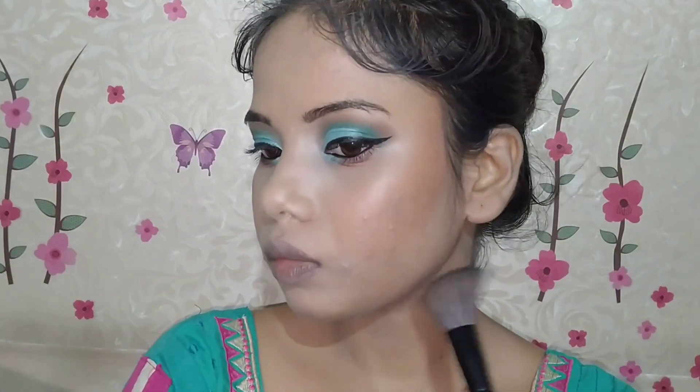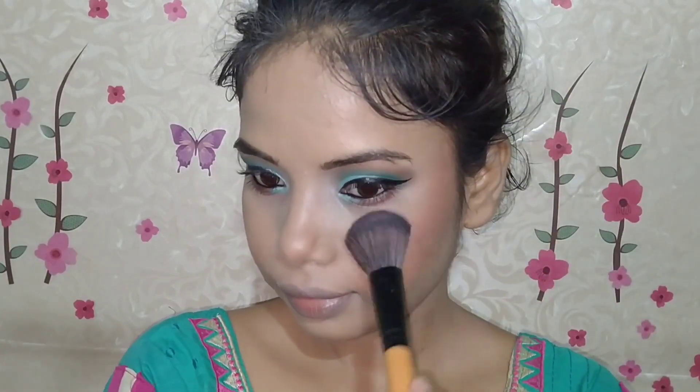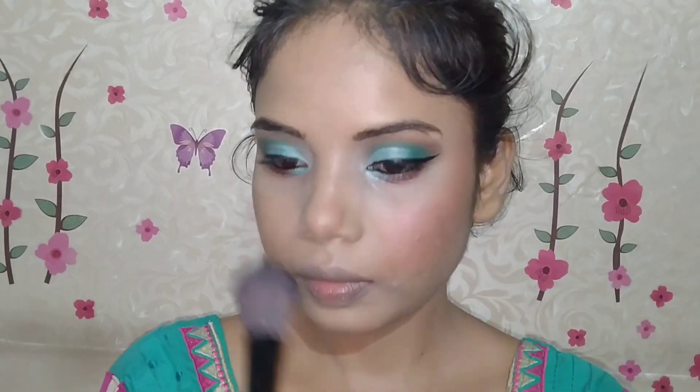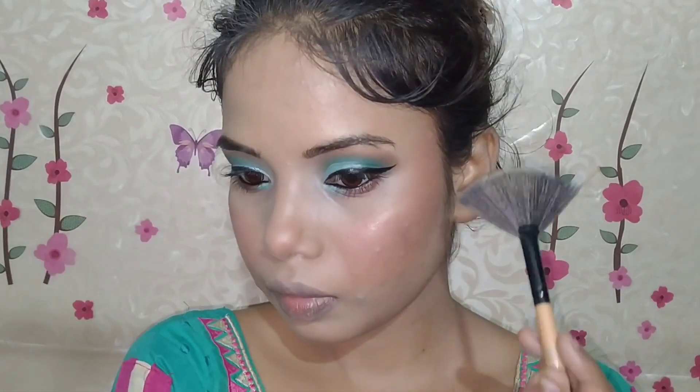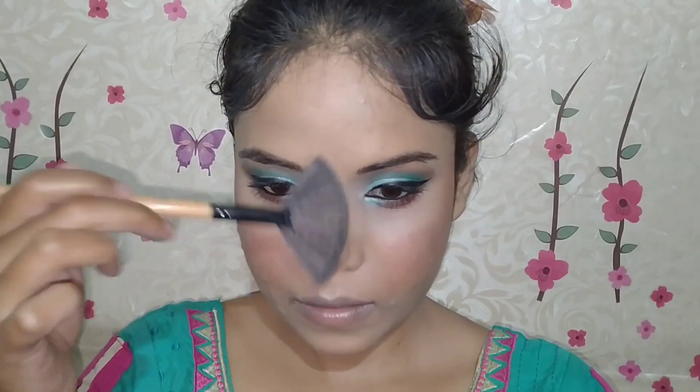I am contouring with L'Oreal bronzer — contouring the cheeks, nose, and jawline. After applying it, I blend it with a beauty blender. Then I took the blush shade from the palette and applied it on the apple of the cheeks — it has shimmer particles that also give a highlight effect. I then took the golden shade from the Sivanna palette and highlighted the highest points: cupid's bow, chin, tip of the nose, brow bone, forehead, and cheekbones.